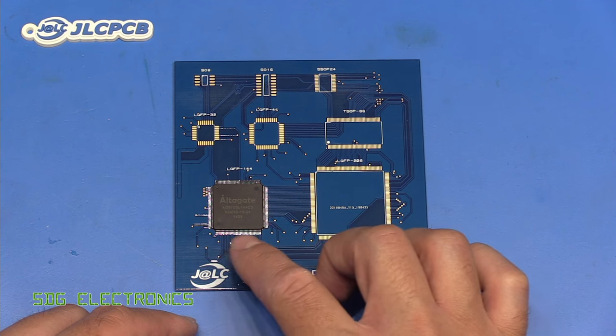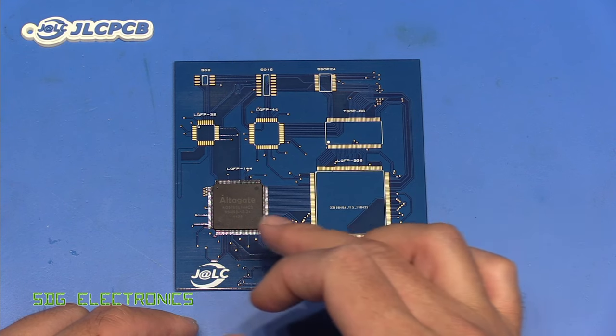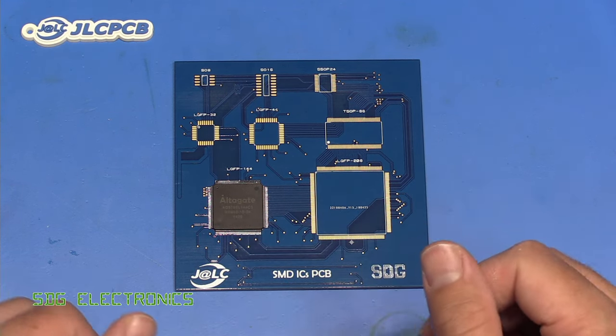Sometimes you might have to slice through the pins and remove the pins one by one. If you're lucky, you can use something like Chip Quick low temperature solder and try to get it all hot at the same time. But all of these are quite messy.